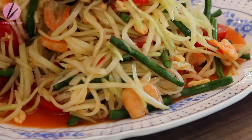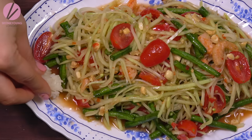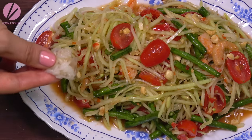Transfer to a serving plate and serve with sticky rice if you wish. You can roll up sticky rice with your hand and dip it into the juice — it's like dipping bread into sauce when you're eating Western food.